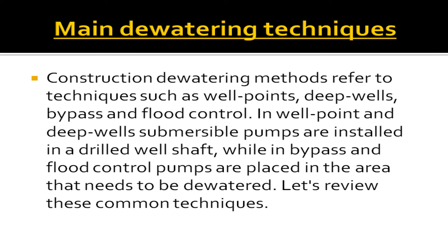Main de-watering techniques. Construction de-watering methods refer to techniques such as well points, deep wells, bypass, and flood control. In well point and deep wells, submersible pumps are installed in a drilled well shaft. While in bypass and flood control, pumps are placed in the area that needs to be de-watered.